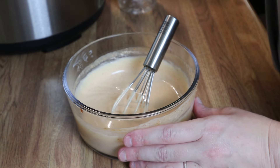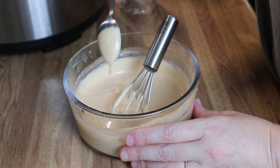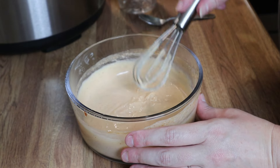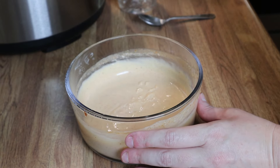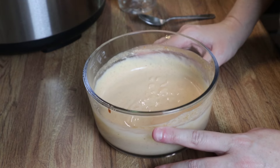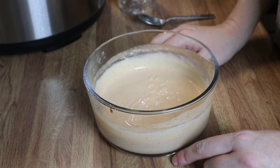Okay, that looks mixed up pretty well so I'm just going to give this a taste. Oh, that's good — nice and spicy! We are going to stop there. I'm going to put a lid on this, pop it in the refrigerator, and then we'll start on the shrimp.